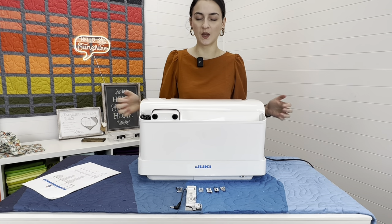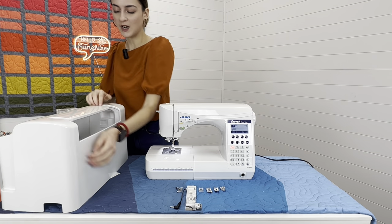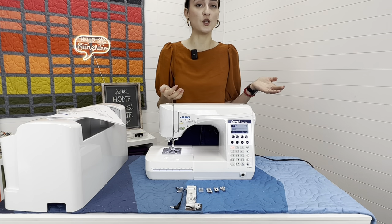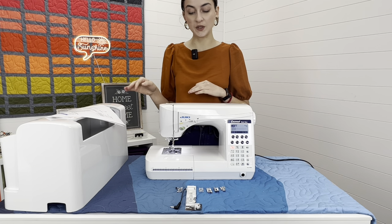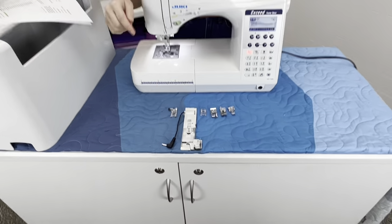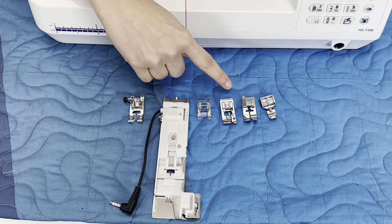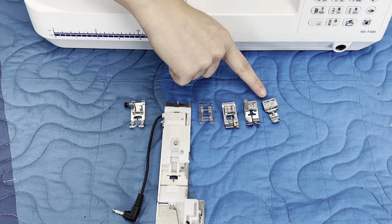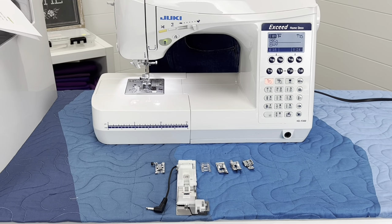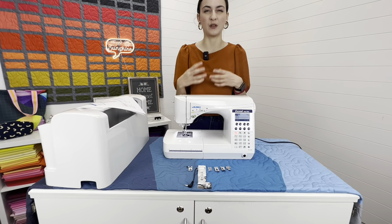Last but not least, the F300. It comes with the hard cover, but no knee lifter — that's something you can purchase later. You only get six accessories: the standard presser foot, the professional buttonhole system (which is impressive to include, as it's a pricey part), the manual buttonhole foot, overcasting foot, blind stitch foot, and the zipper foot. No extension table, but that's available at JukiJunkies.com. All machines also include a cleaning brush, a screwdriver, and a pack of assorted needles.